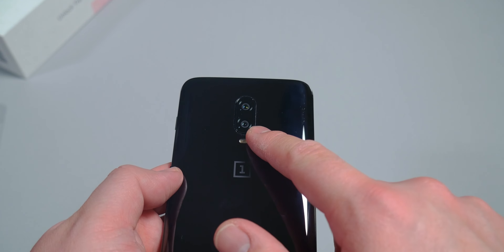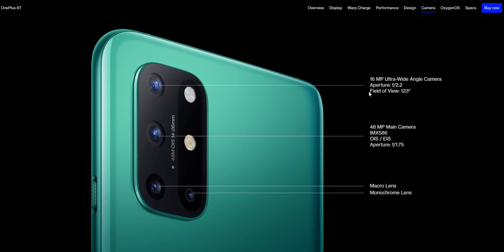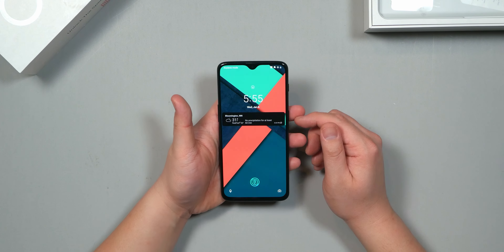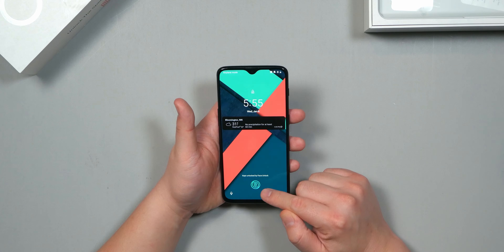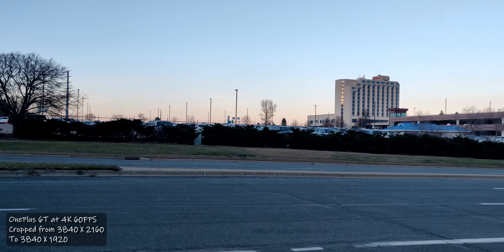For cameras, the OnePlus 6T has a dual rear camera and a single front-facing camera. The main rear sensor is 16 megapixels (Sony) and the secondary is 20 megapixels. The 8T has four rear cameras: a 48MP main, 16MP ultra-wide, 5MP macro, and 2MP monochrome. Both the 6T and 8T have a 16MP front camera — the 6T uses a notch while the 8T uses a pinhole. Both shoot up to 4K 60fps on the main camera, and both shoot 1080p at 30fps on the front-facing camera.